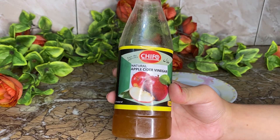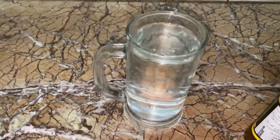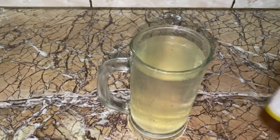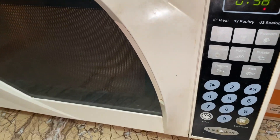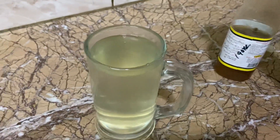You will notice a difference yourself within 2 to 3 months. We will take water and add the syrup to it, then warm it in the microwave for 1 to 2 minutes. Now we will drink it.